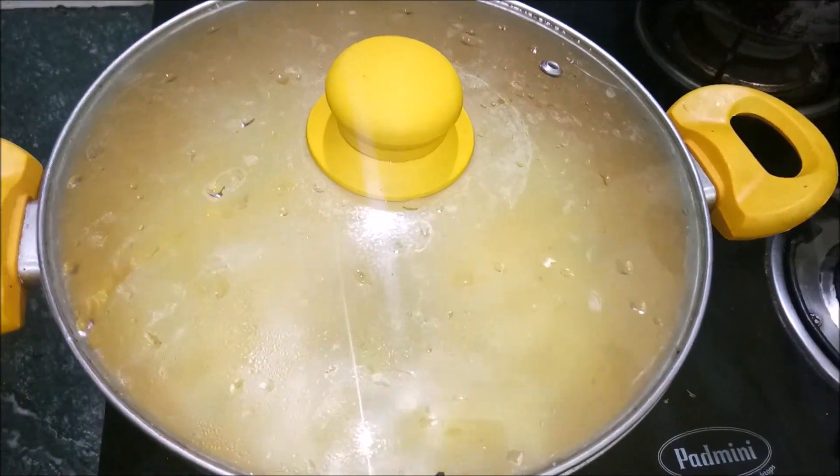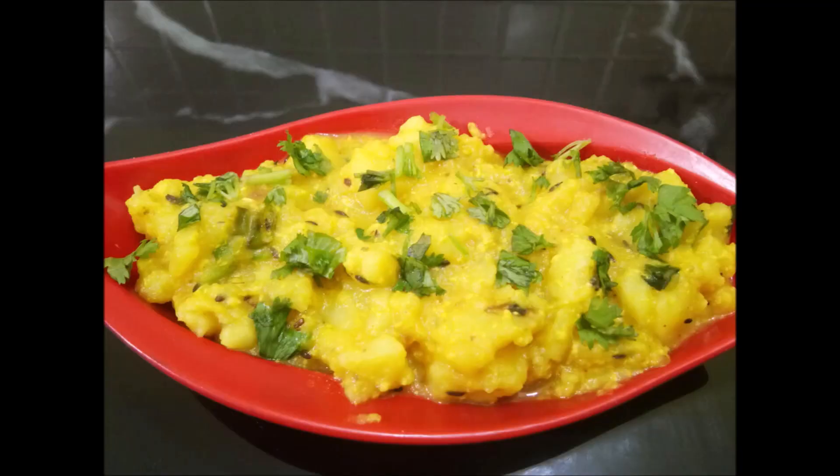We will serve it in a bowl. I will show you how good it is. If you liked my recipe, please like and subscribe to my channel and don't forget to subscribe! Bye!